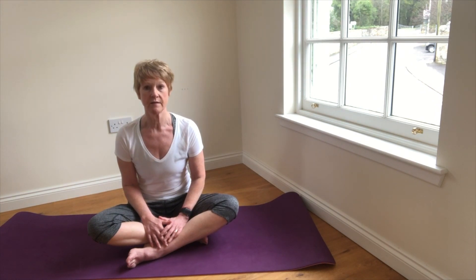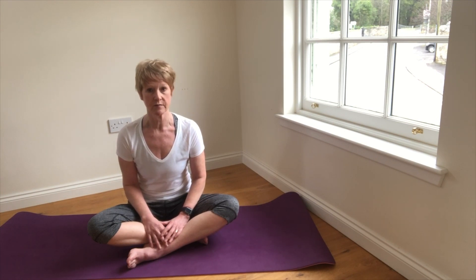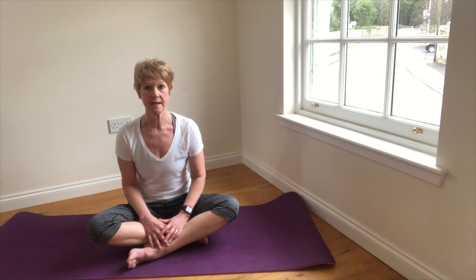But this is a really inefficient way to breathe. It uses a lot of energy for not much gain, so the vital organs, muscles and cells in the body are not supplied with enough oxygen, and this can lead to feelings of fatigue, lethargy and even stress and anxiety.